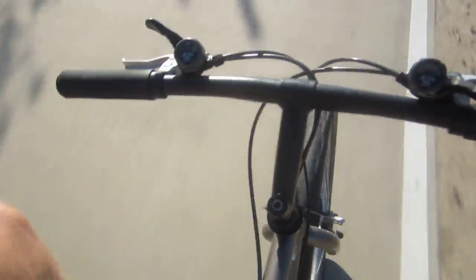Alright, let's do this! This is a bike review Thursday. Here's the bike — it's honestly nothing special, but that almost makes it special.